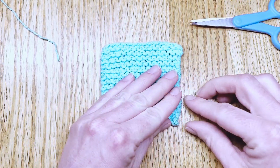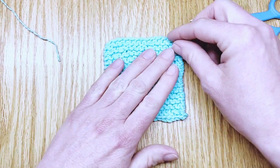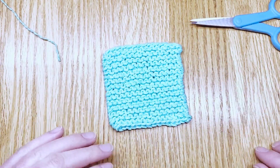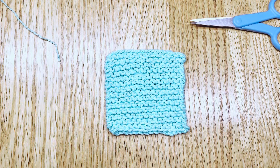When you go to block that, the knot will get even more camouflaged. And you are free of those loose ends — you're ready to block it, wash it, or do with it what you will. I hope that helped you and I hope you have a wonderful day!